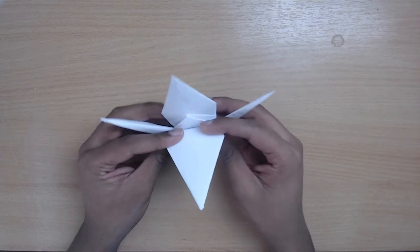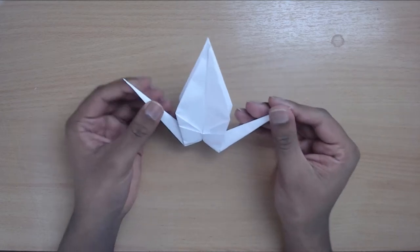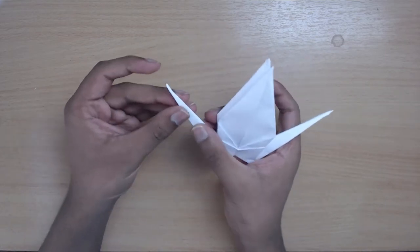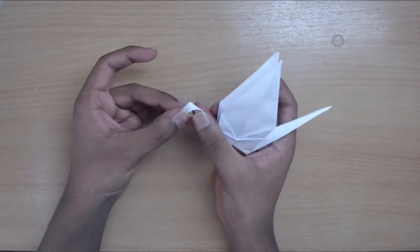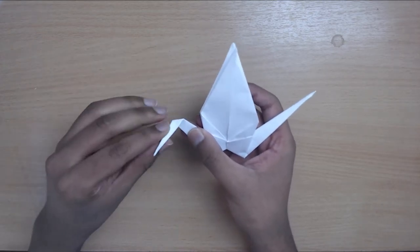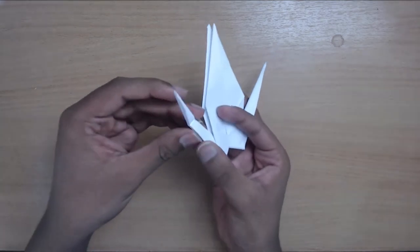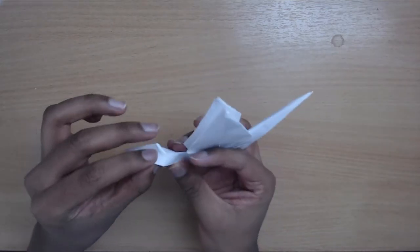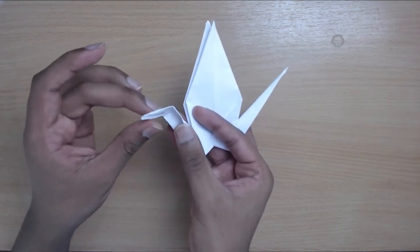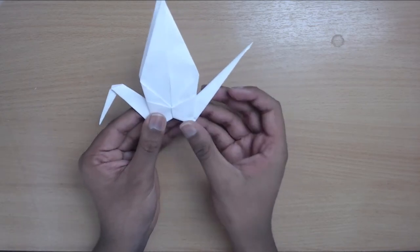The last step: pick whichever flap you folded nearest and use that for the head. Do the same as with the swan — fold down to create a crease, reinforce with the other side if you want, then open it up and use the crease to push down. Refine that a little bit and there you go — we've got the flap, open it up, use the crease to push it down. Done.